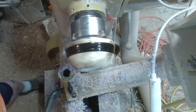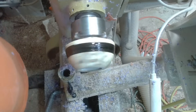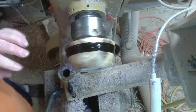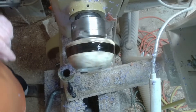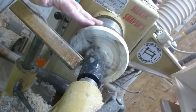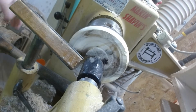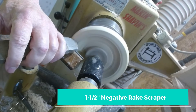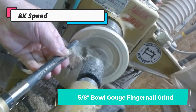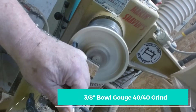I'm using thin CA now to make sure that it runs down underneath on the inside, and then I'll go back over this with medium. I'll turn my lathe speed down as low as it'll go — about 50 RPM — and then I'll just let this set up naturally. I'm running the lathe so it doesn't sag, and I'll leave this sit overnight. I want to make sure this dries completely, and then I'll come back and turn it.